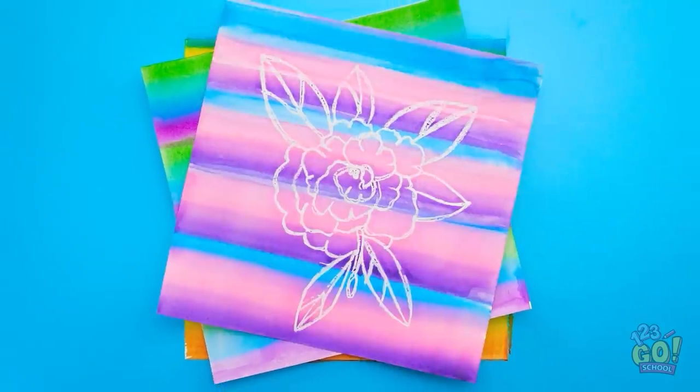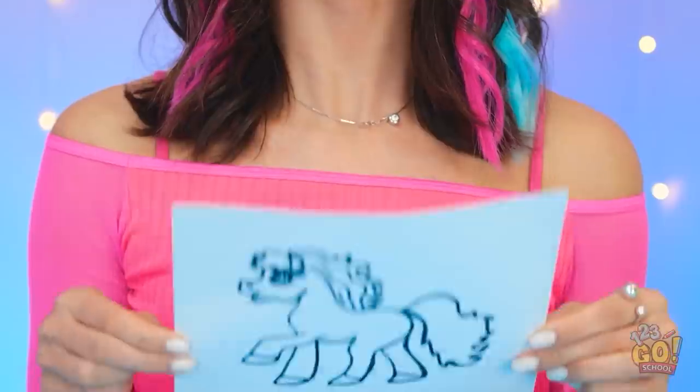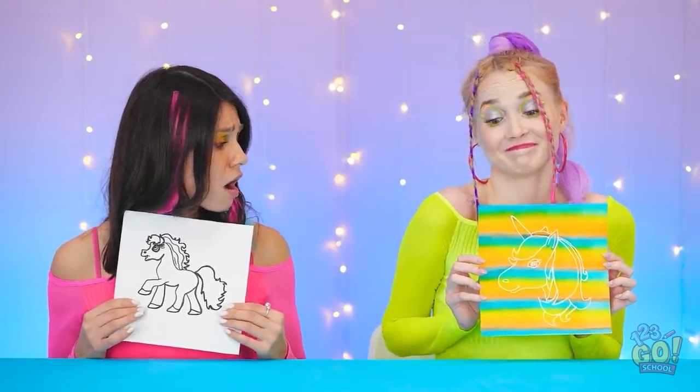But you can draw all kinds of things — the possibilities are endless! Utensils down! You like it? It's almost there! But Ashley's… Wow! How is that possible?! I gave her a white crayon!